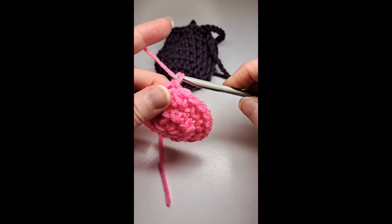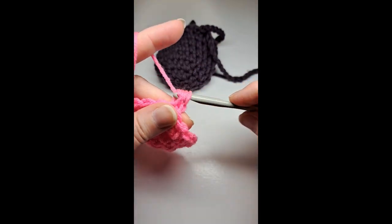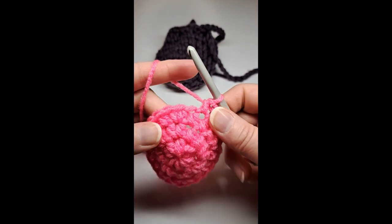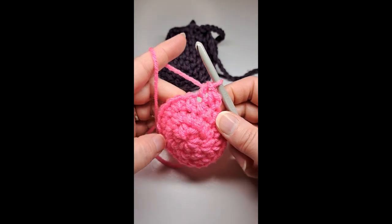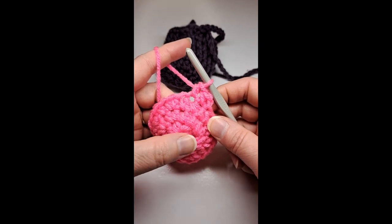Chain one and put one half double crochet in the next stitch and then each stitch around. I'm going to do that until I have completed seven rows, and that includes the first little round.